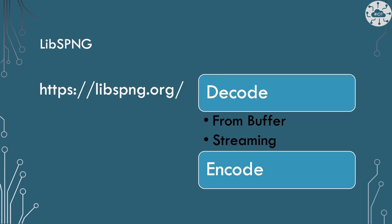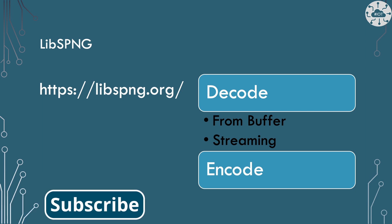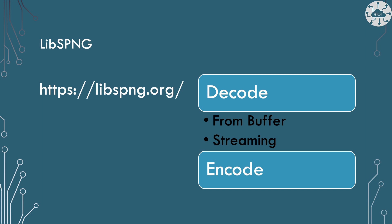To actually decode our PNG ready to display it on the screen, I need to use another library — libspng. It's an excellent little embedded library that allows us to either decode or encode PNG files. It also allows us to work with PNGs in two ways: from a buffer decoding the entire image in one go, or piecemeal in a streaming fashion. That streaming fashion is really important because on the Pico we just don't have enough memory to expand an entire 320 by 240 pixel image all at once. We've got 260k of memory, and at two bytes a pixel that's about 150k of RAM.